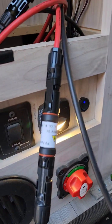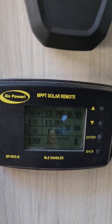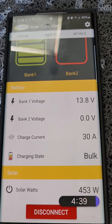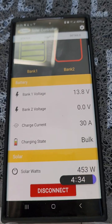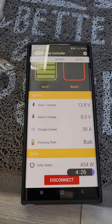Hopefully this video helps you decide whether to get one of these efficient MPPT charge controllers. Let me show you the app — it's getting 30 amps, 453 watts out of the 600 watts I have above. Very efficient, very impressive. Thank you for watching, goodbye for now!